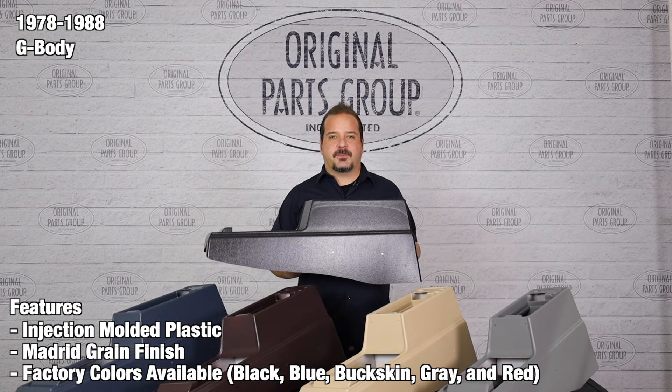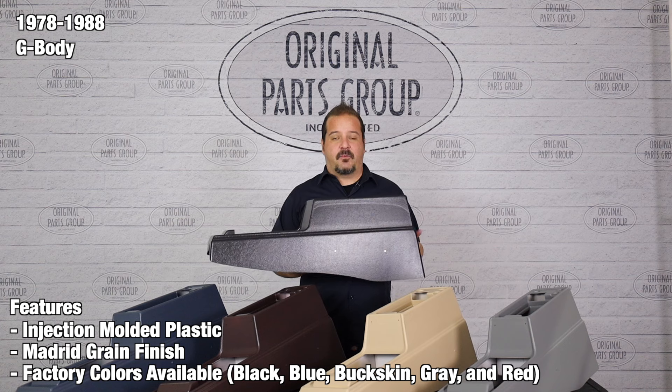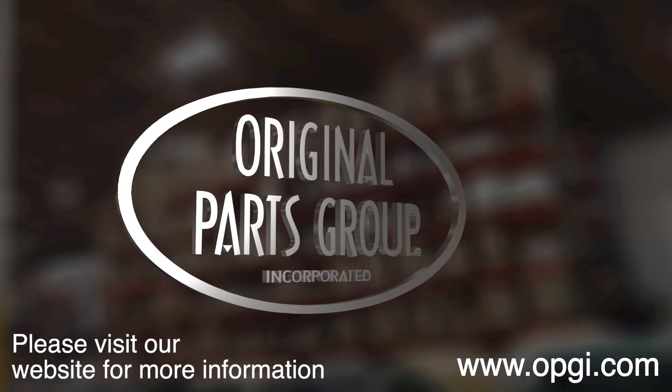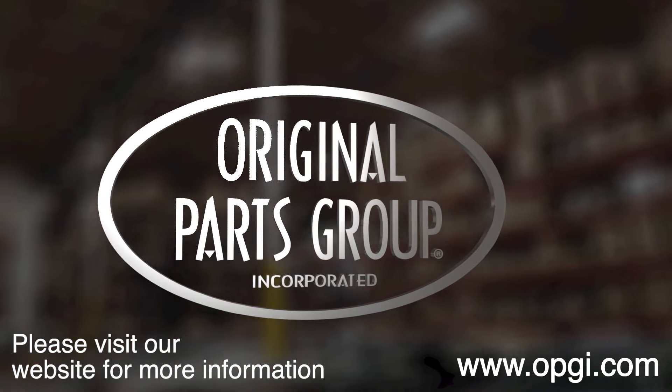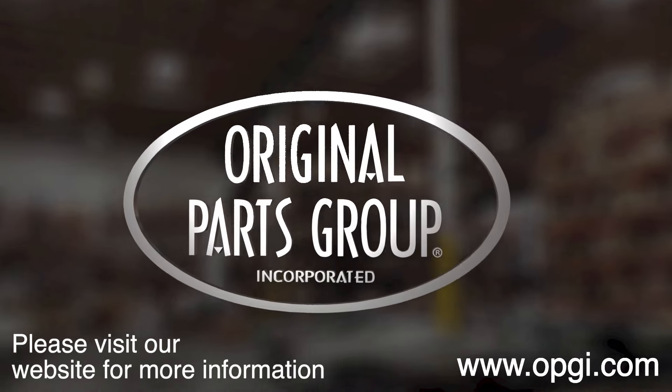Thanks for watching and don't forget to subscribe for more product features and updates. For more information on these and other great products, please visit us at OPGI.com. Call us today or use our fast, convenient website. Buy direct with Original Parts Group and enjoy the benefits of shopping with the recognized leader in the industry — with decades of experience, the highest in-stock ratio, a helpful and knowledgeable sales staff, and fast professional shipping.